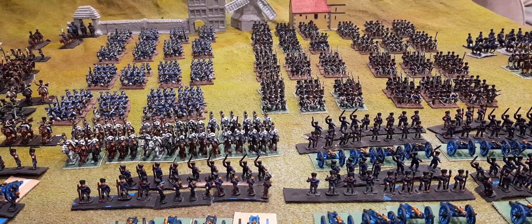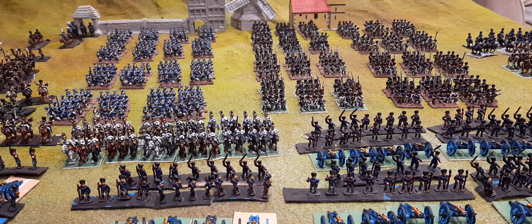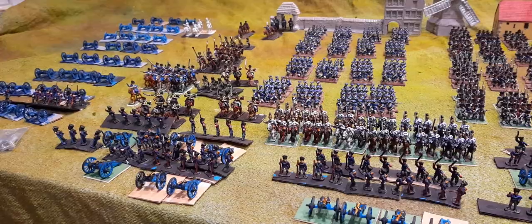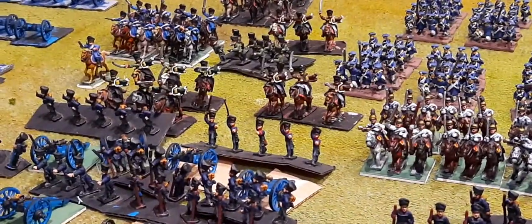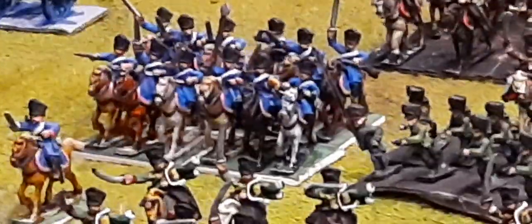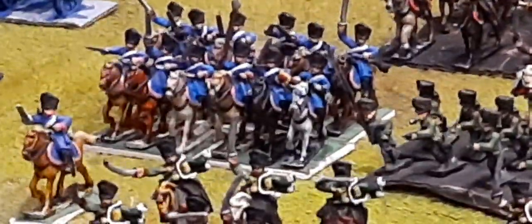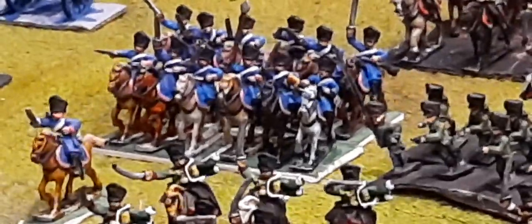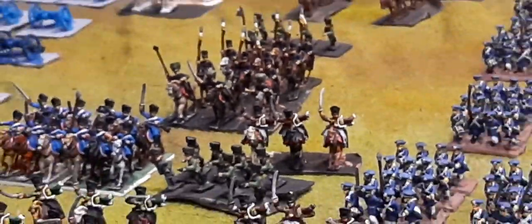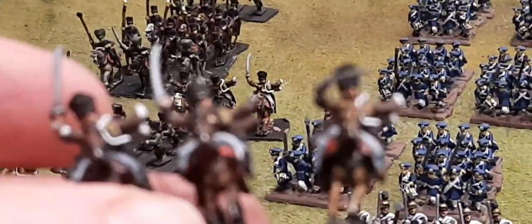So it's 41 battalions in all, including one Schützen infantry battalion which was split between two different brigades, half and half. There are also the Neumark Dragoons - four squadrons of blue. On my scale, a squadron is approximately two to three cavalry figures. And there are lancers supporting, and I mentioned yesterday the First Silesian Hussars.